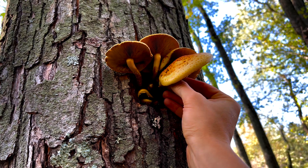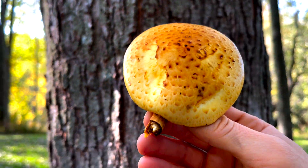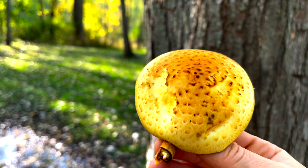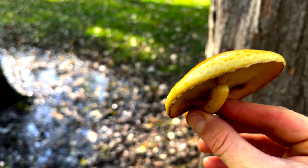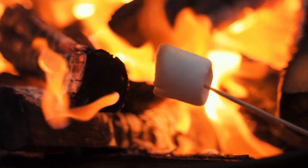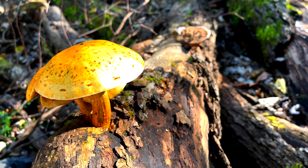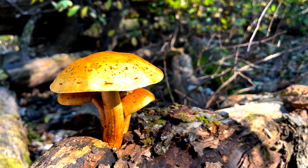The cap is yellowish-orange with irregularly placed reddish-brown scales. With a little bit of moisture being introduced, the cap becomes very slimy. The texture and consistency is very marshmallow-like — puffy and squishy. As the cap ages, it flattens out, becoming more broad and convex.